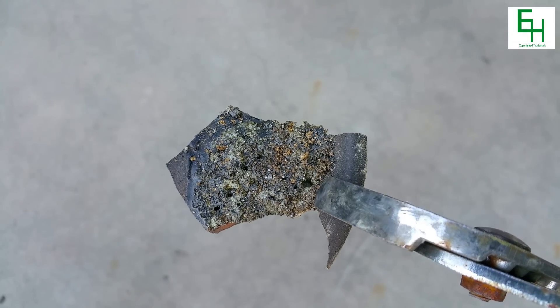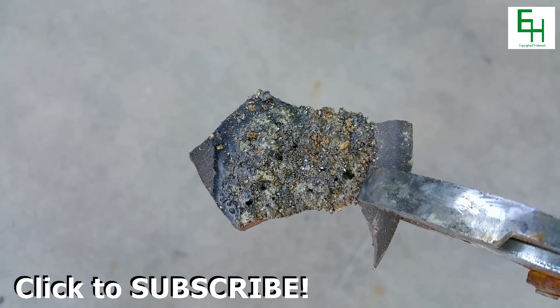But that's my attempt at making glass. Thanks for watching. Please subscribe, rate, and comment.